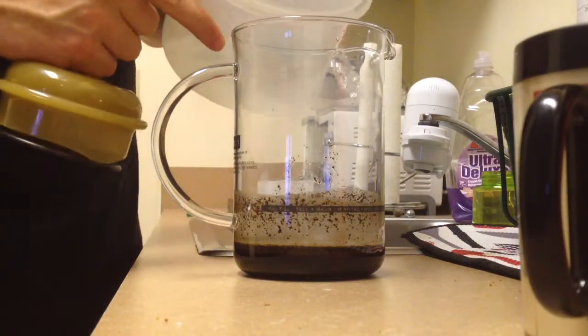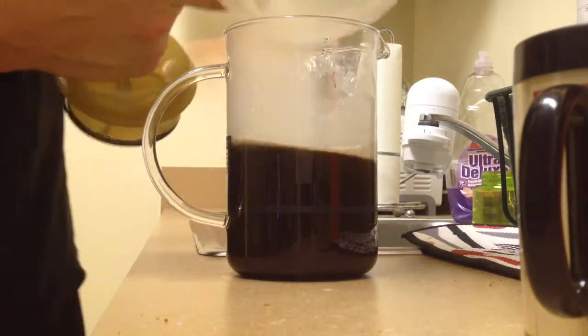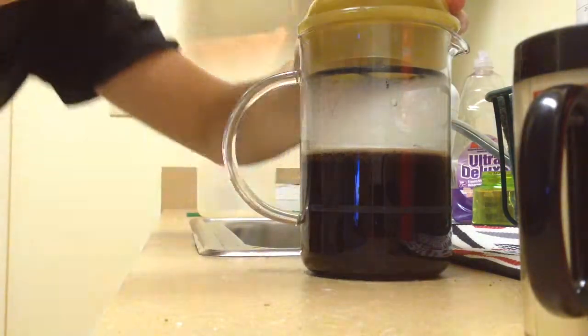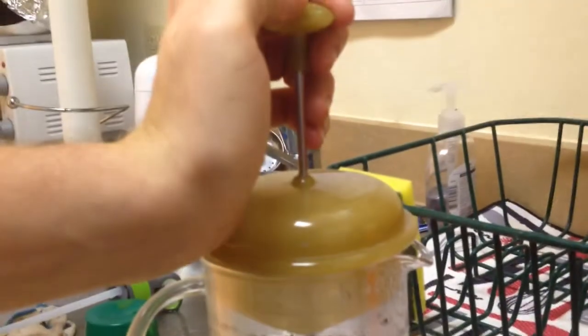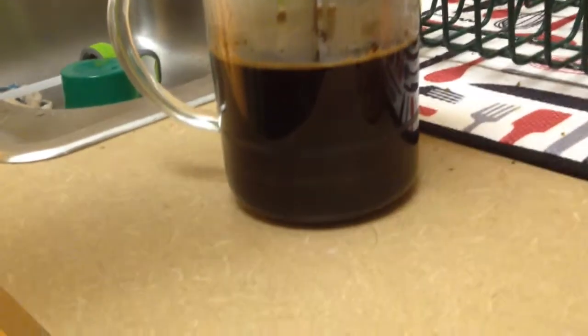Now you pour the rest in there. And then they said put the lid on so it will stay hot — so that's what I shall do. And now it's time for pressing. Apparently you do it really slow — first you focus, then you do it nice and easy and just press it down. There you go, you have the best cup of coffee on the face of the earth, I think.